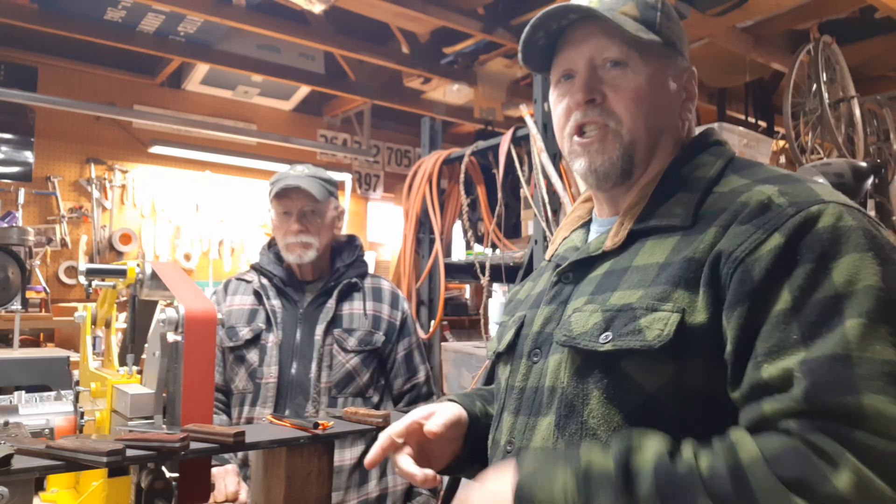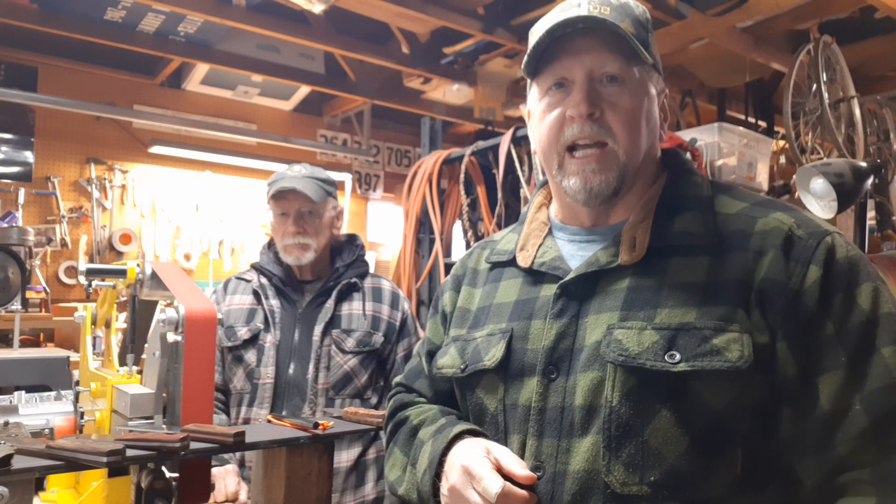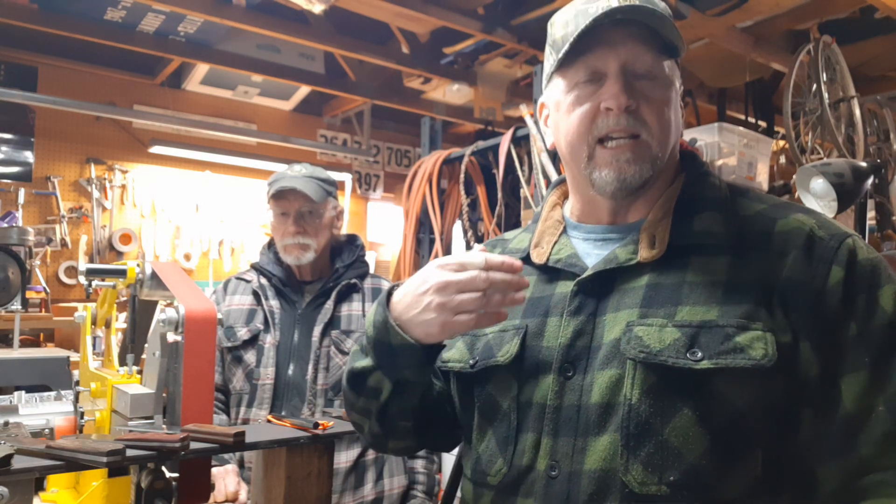We're in his shop and I've had a lot of you guys ask me about how I put the 90-degree spines on my knives. I actually do it in his shop on his belt sander, so I'm going to do that for you guys. But first I wanted Ken to go ahead and show off some of the knives that he makes. He custom makes knives, takes orders, and I'll put his contact info in the description.